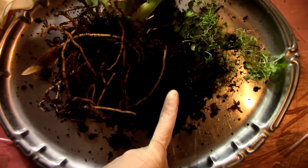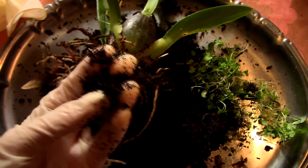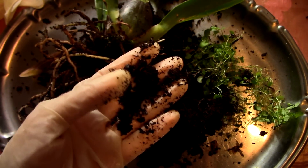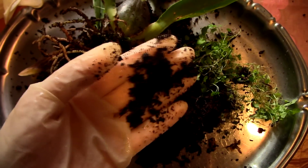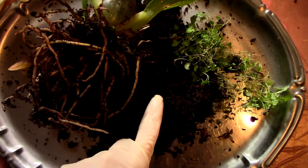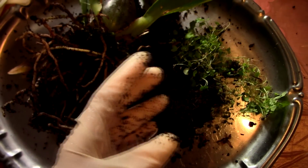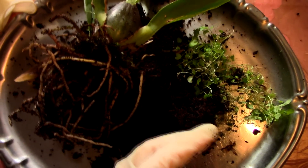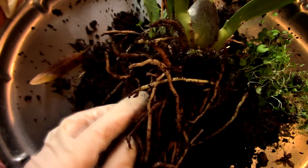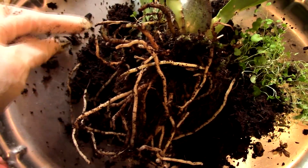I'd like to show you how the orchid looks and also talk a little about the media. I discovered this is not peat moss — it's actually a very fine coconut husk. I'll add the specific name in the description. Because it's not peat moss, it may not be acidic and might not have a lot of nutrients, but the problem is it still suffocates the root system.